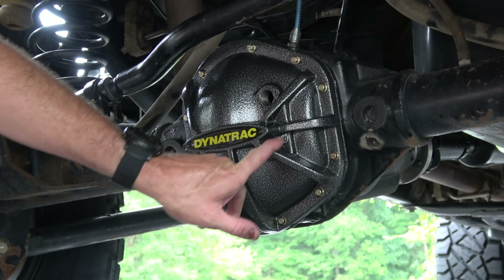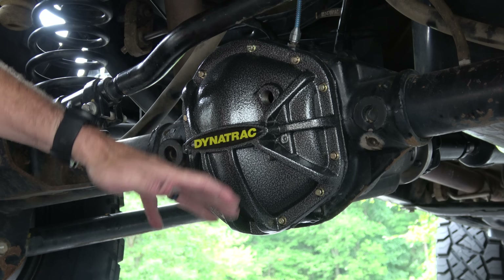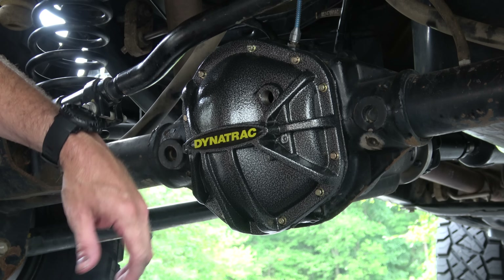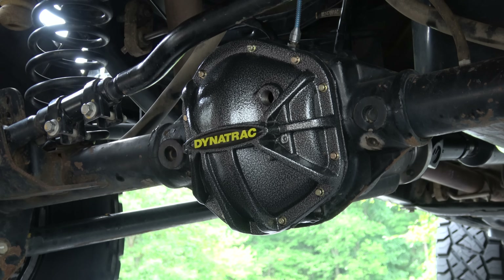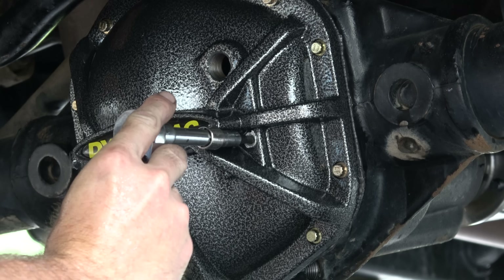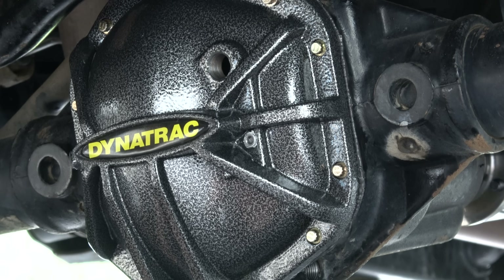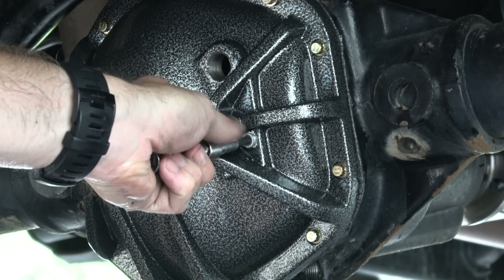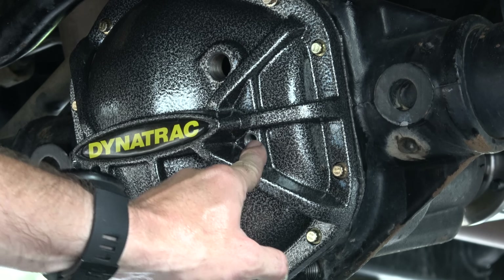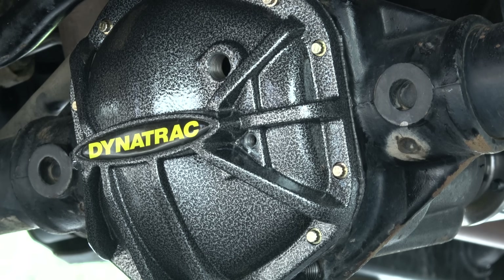Now what I'm going to do is remove this little weep hole plug so that I can fill this with diff fluid. I want to make sure the vehicle is back flat on the ground before I do this, so I'm going to drop the tire I had lifted. This little plug is a 3/16ths square, and its entire purpose is to tell you when you've got enough oil in the differential — when we fill it up and oil comes out of there, we're done. I'm going to go ahead and put some thread sealant on it to have it ready, because this will be the first thing I put on after I get the oil in.